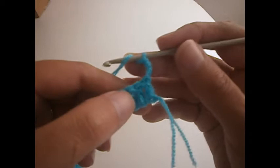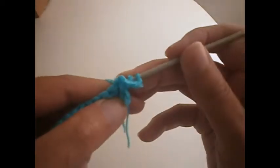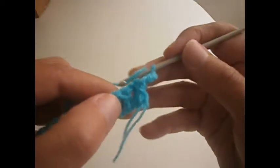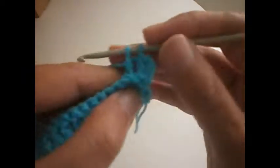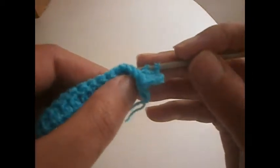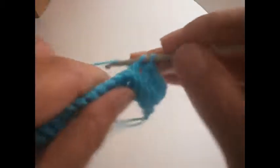Now we start the second row by making three chains. These will serve as a treble as always. We go to the second one here, put the hook from here to here, and we make a treble. Again the next one from here to here and we make a treble. And those are three, four, five, and six.